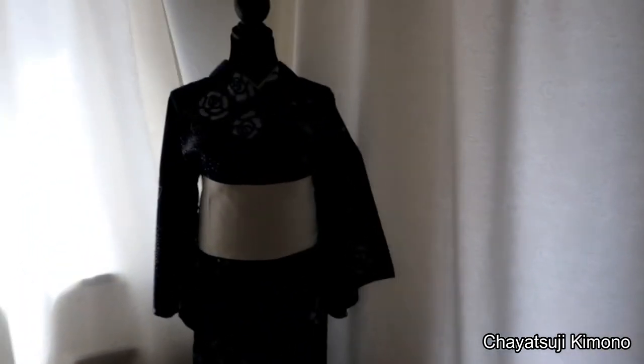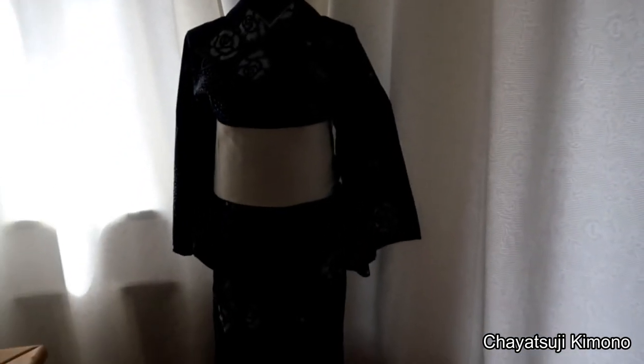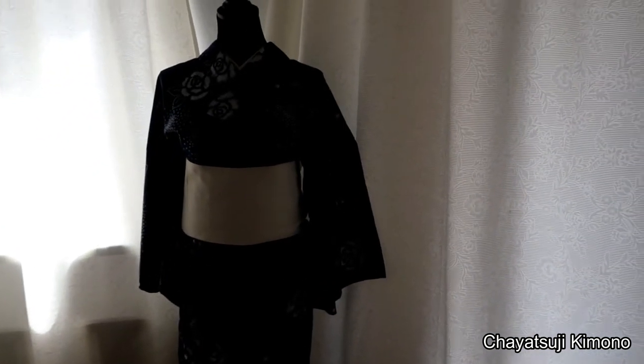I have one or two of those obi myself, and what I tend to do is display them. I'm just going to turn you around now. As you can see here, this is my mannequin — I just dress it up every two to three weeks.